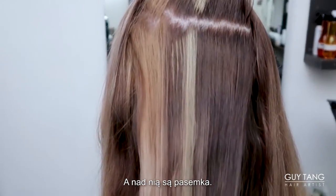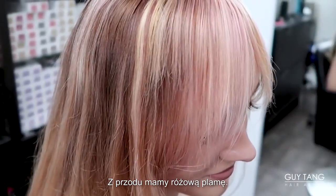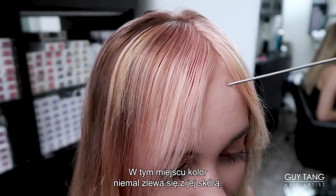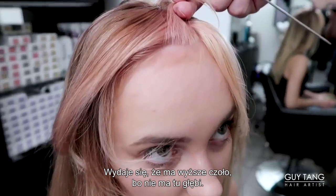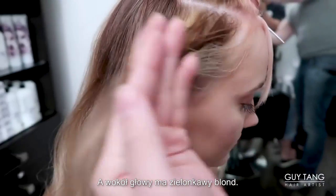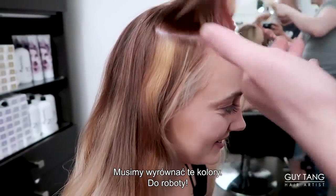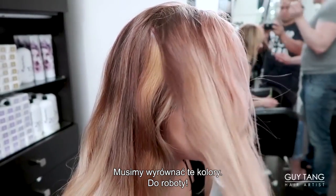And then right above that there's a dark chunk, and right above that there's stripes. This is truly paranormal. All of a sudden there's a pink patch right in the front. Her face almost disappears into her skin, but now it looks like she has a bigger forehead because there isn't depth here and right around the face. She has green blonde. So we have to shadow root all this down and turn it all dark blonde. So let's get started.